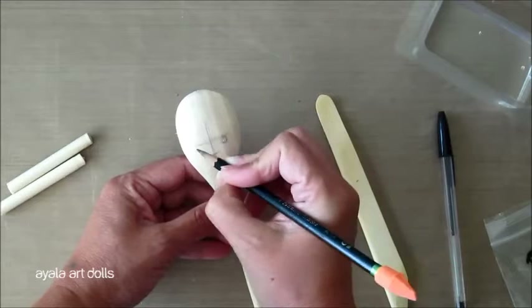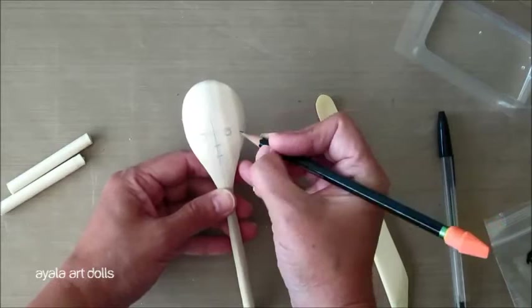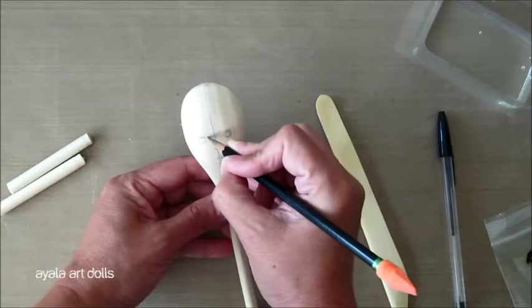For natural, realistic eyes, you fit one eye in between. This is a doll, so you pretty much can do whatever you want, but we're going to have them just a little more separate than what it would be for a more realistic face.